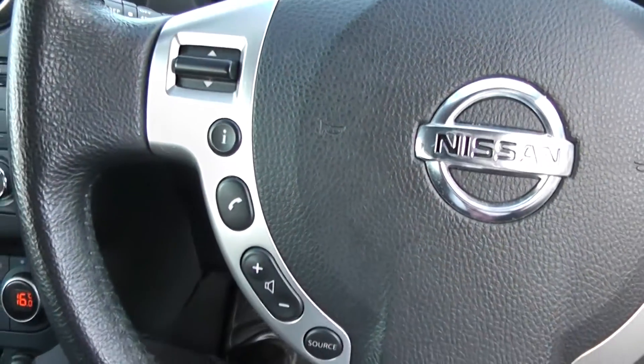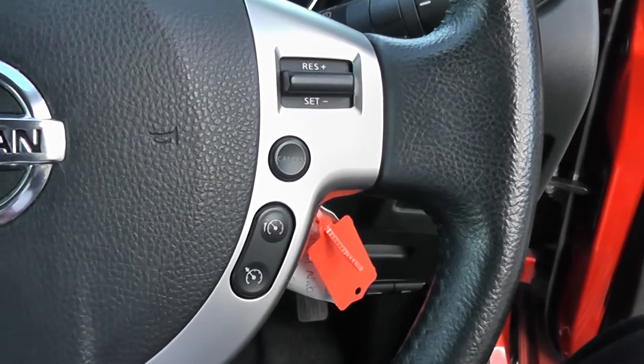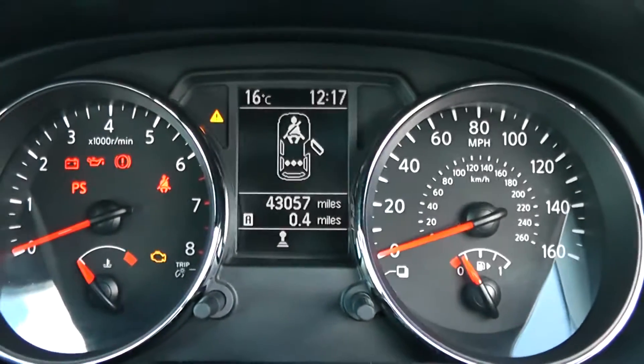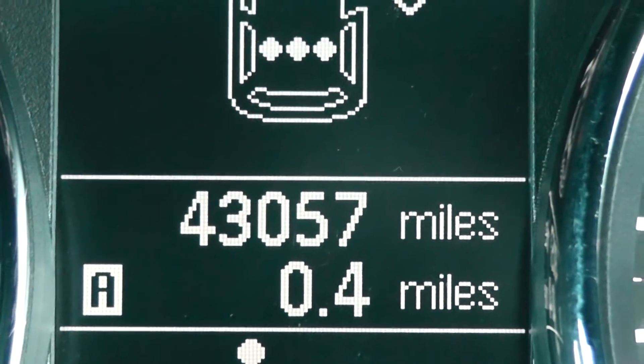On the steering wheel you have various audio controls along with your Bluetooth connectivity on the left hand side, and on the right hand side everything to do with your cruise control. Last but not least, on the main dash itself you have your revs to the left, miles per hour to the right hand side, and this vehicle is currently showing 43,057 miles.